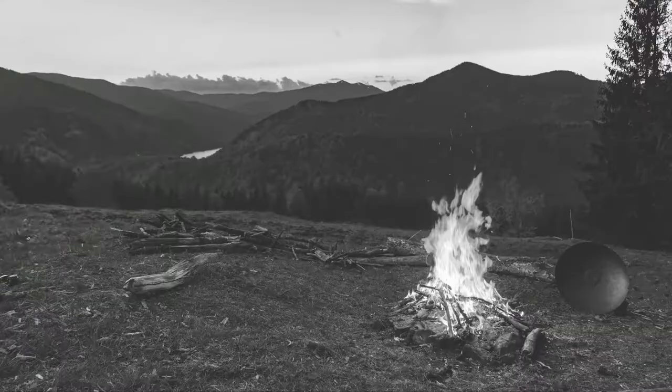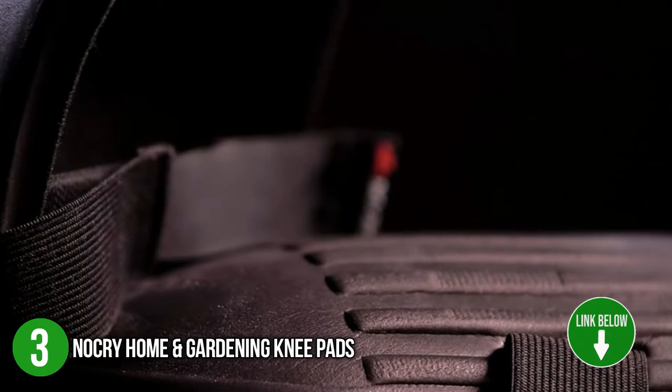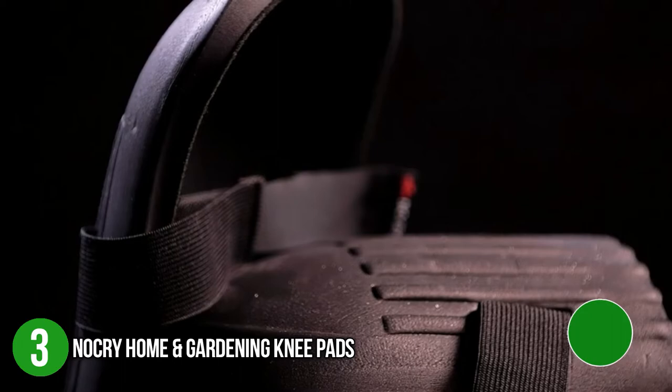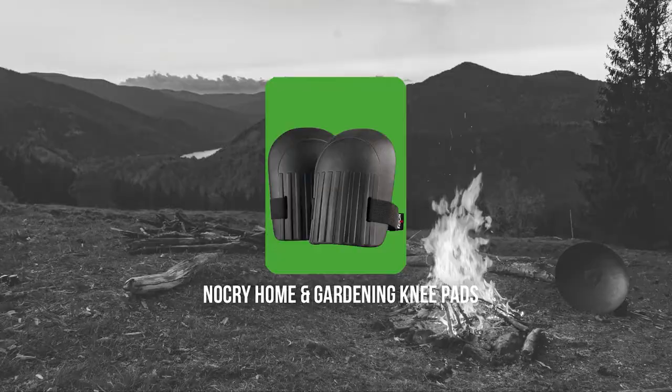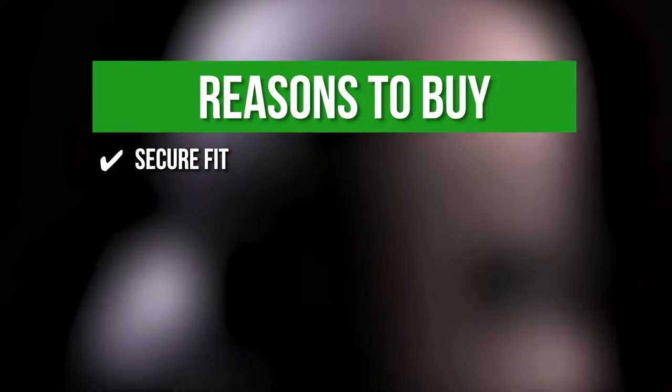The third knee pad on our list is the NoCry Home and Gardening Knee Pads. It's one of the best pairs of gardening knee pads on the market today. They feature a soft inner liner made of ethylene vinyl acetate and a comfy foam cushion that gives additional support on your knees when working on different tasks inside the house or in the garden. They have dimensions of 7.48 x 5.9 x 3.5 inches and weigh over 1.76 ounces. TrustedShoppingGuide.com has awarded the NoCry Home and Gardening Knee Pads a top badge rating. This pair of knee pads is specially contoured to fit around the knees and stay in place.